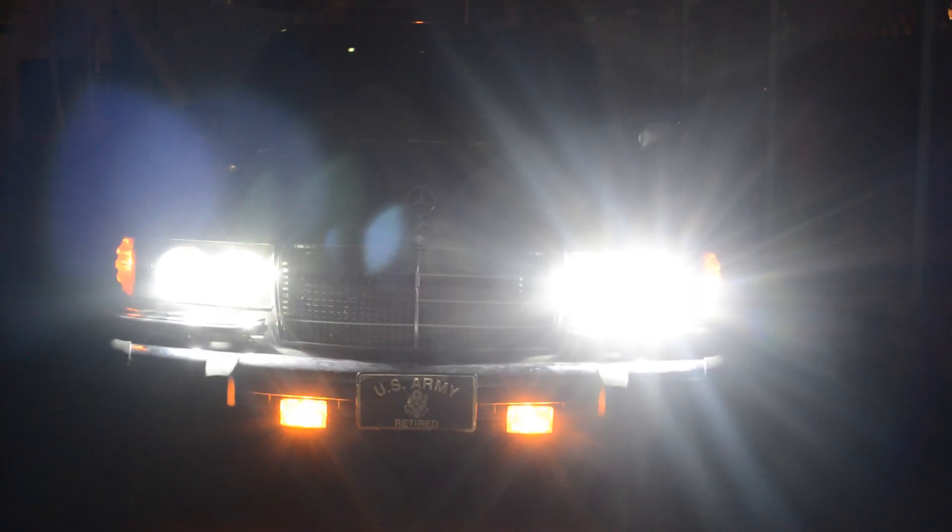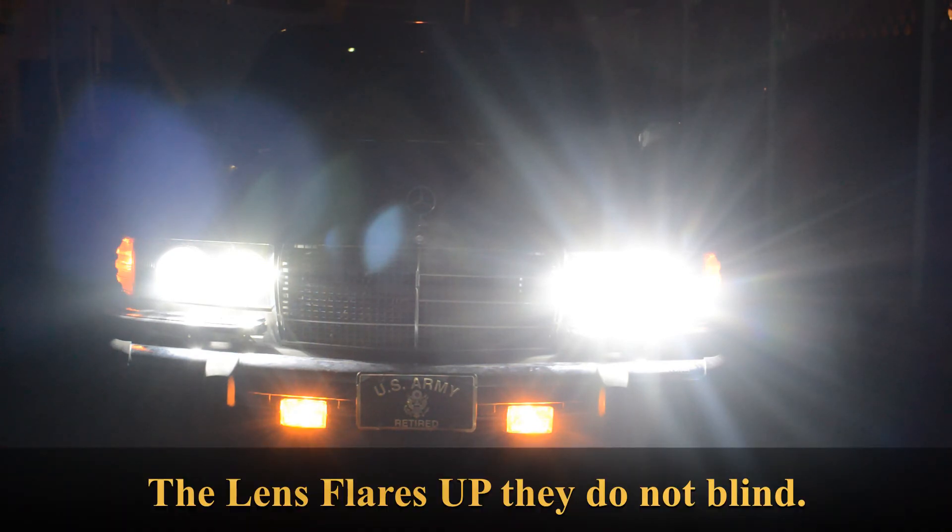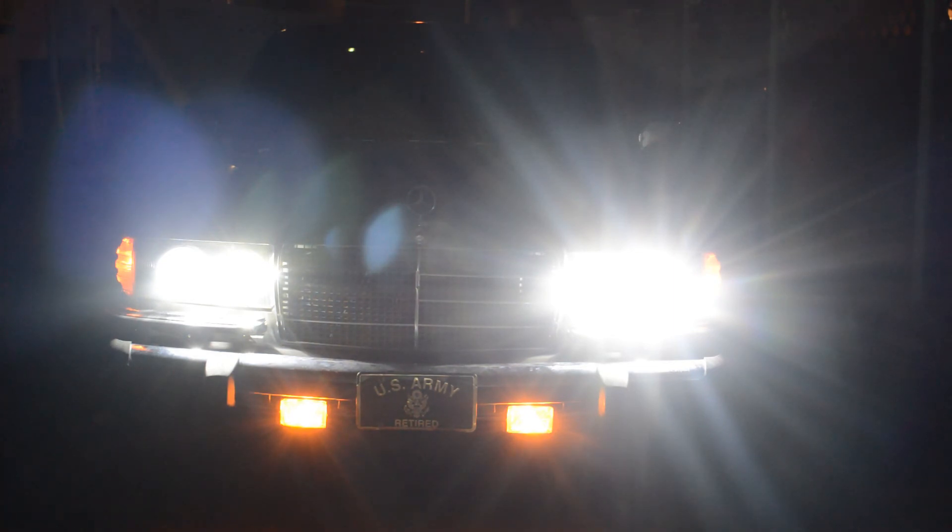The headlights are installed, everything is in place, and I'm quite happy with the result. They still look basically factory, they're aimed properly, and there's a pretty decent beam of light. Thanks for watching — if you guys want to replicate this there are links in the description. I hope you found it useful, have a good one.